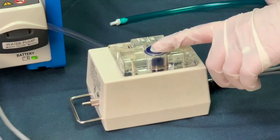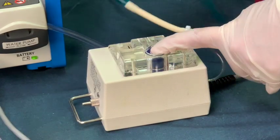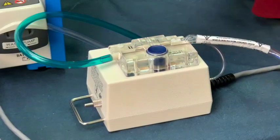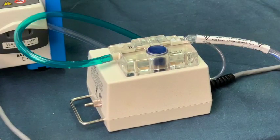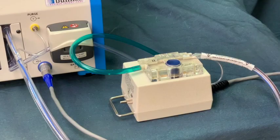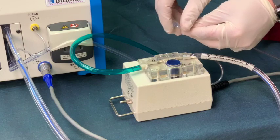Now press the push-to-load button on top of the patient box and, holding the tubing in both hands, gently stretch the pinch tube into the jaws of the pinch valve. Connect the clear pressure monitoring tube from a Life Port adapter to its port on the patient box.